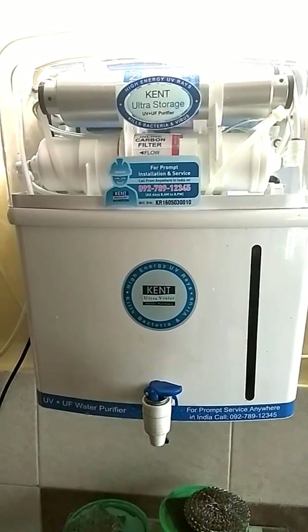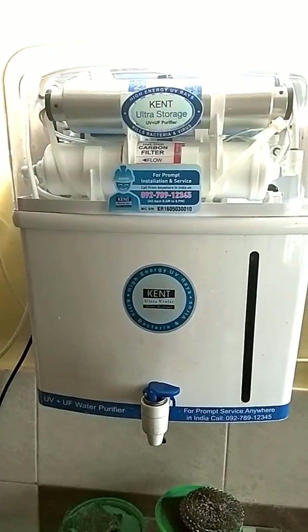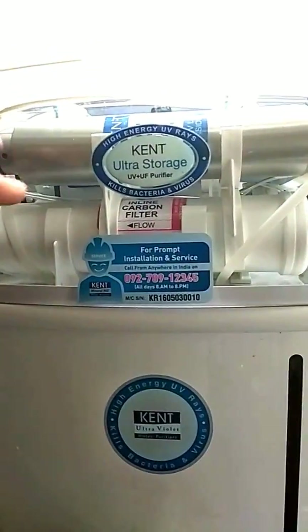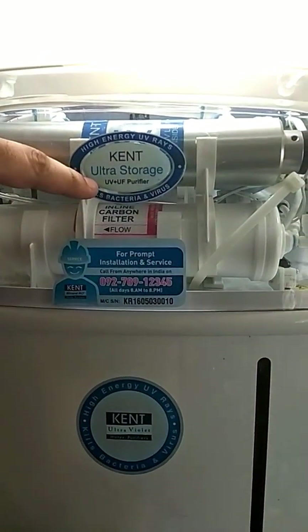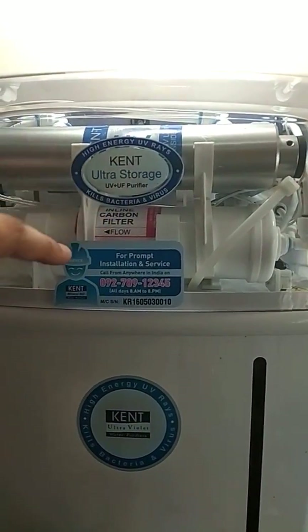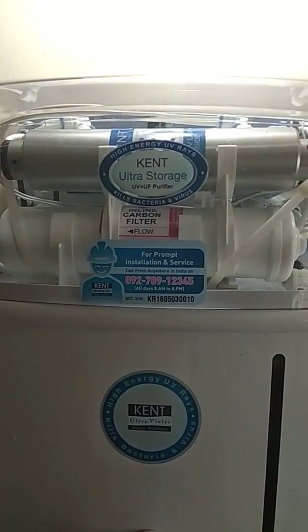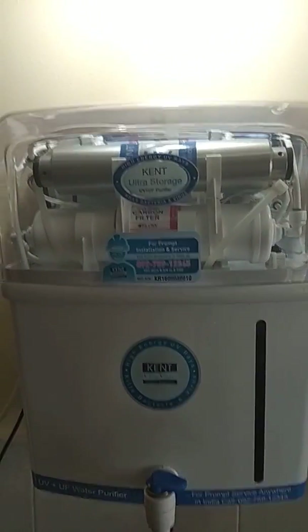Hello friends, in this video I am going to review a product — a purifier from Kent. I am explaining about the Kent Ultra Storage UV plus UF purifier. You can see there is no RO membrane involved in this flow and process.